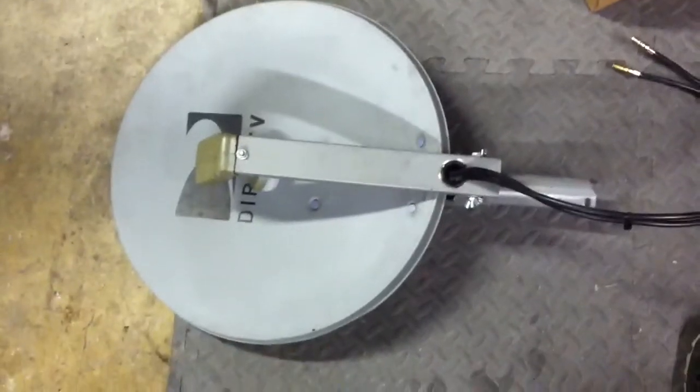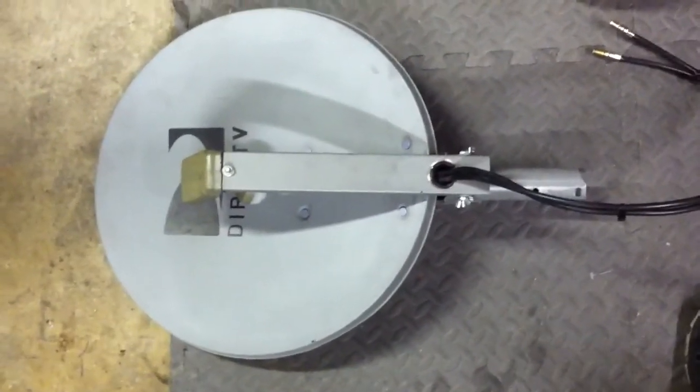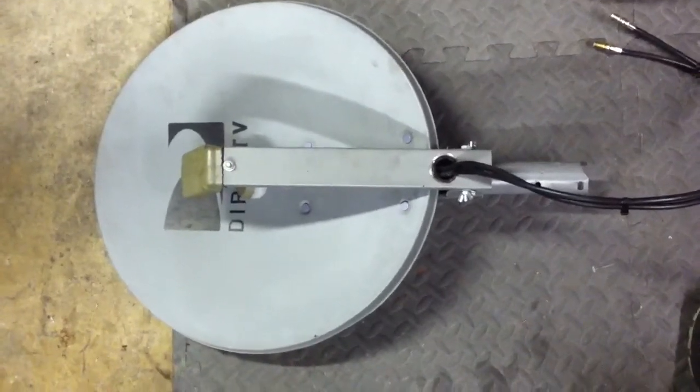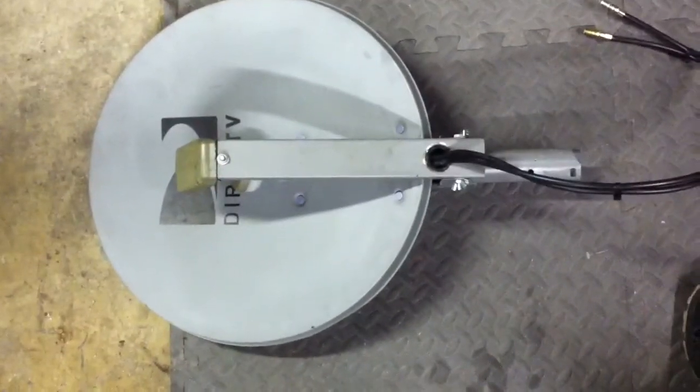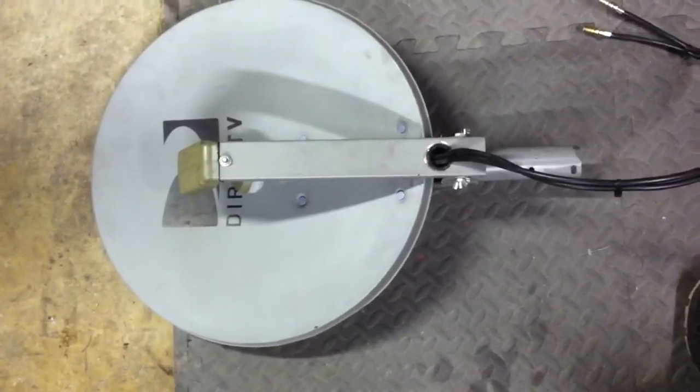For the RVers out there, if you feel a little adventurous and want to give this a shot, it certainly saves on space and makes setting up and tearing down your DirecTV dish a lot easier. Have fun and make sure you don't screw up your DirecTV dish in the process.